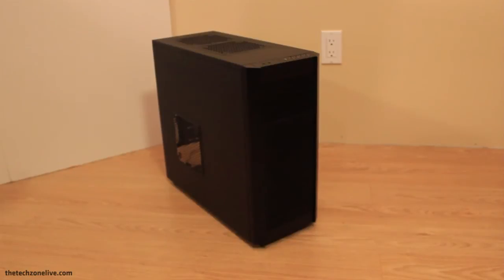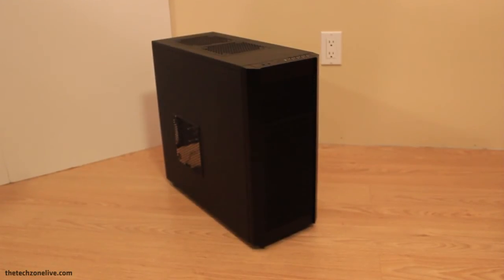So overall this is a pretty fantastic case. The build quality is absolutely fantastic, and the amount of features Fractal Design packed in here is outstanding.